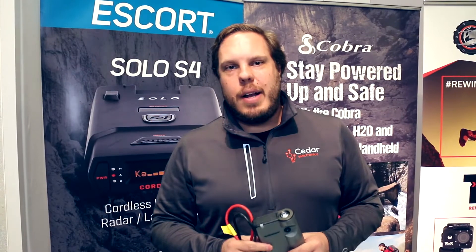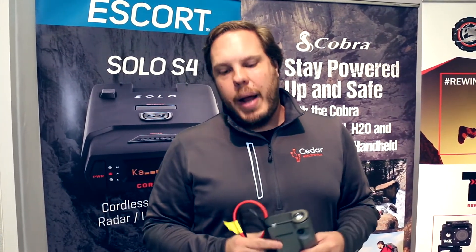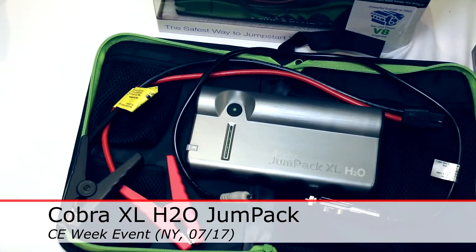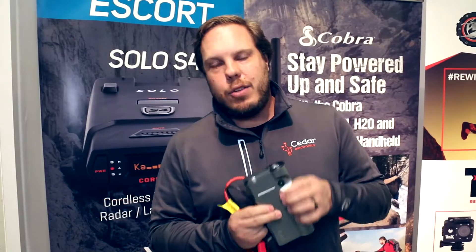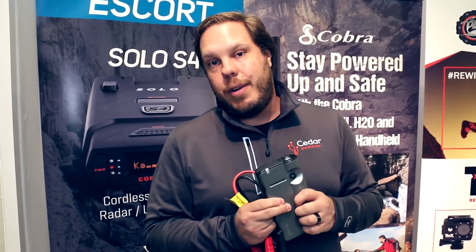Hi, this is Chris Coister with Cedar Electronics here at CE Week in New York. What I have here in front of me is the new Cobra XL H2O Jump Pack. It's a portable power pack that's waterproof, designed and UL certified.